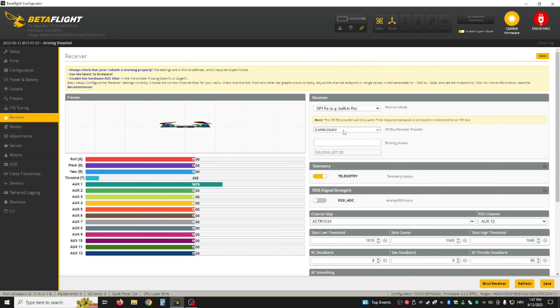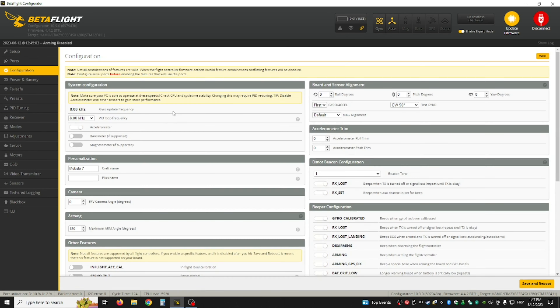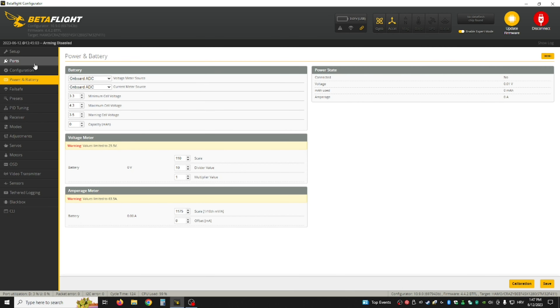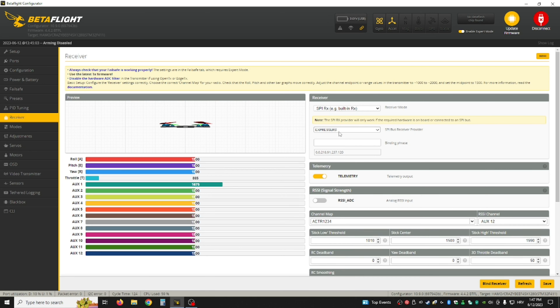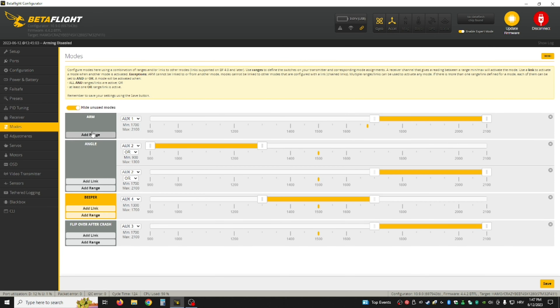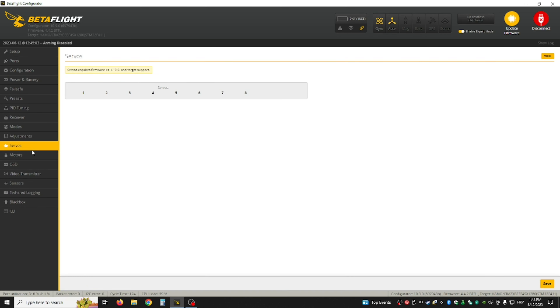In the Receiver tab, you're going to want to select ExpressLRS. If you don't have ExpressLRS here, go back into the Presets tab and search for ExpressLRS 250Hz like I said. Select ExpressLRS telemetry — if everything is moving correctly, you're all good. Then in the Modes tab, just set an arm switch, an angle switch, a beeper — even though the beeper on it is very quiet I still set it — and Turtle Mode for after a crash. I have all that set up here.